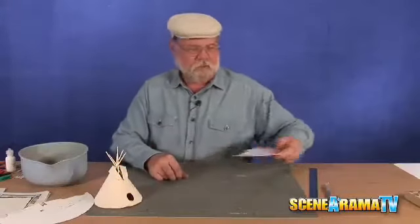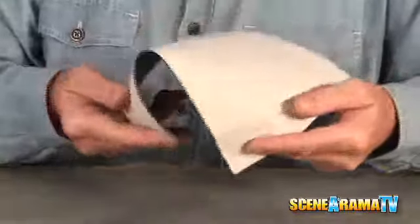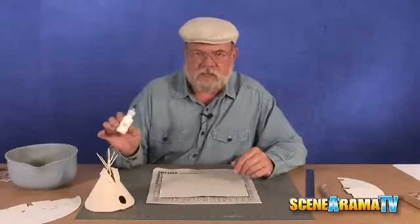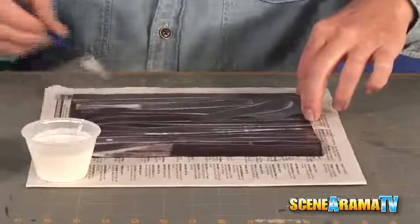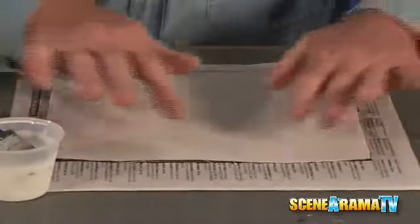Now that we have our stencil done, we're ready to continue by taking out the construction paper and our canvas from the kit. We're going to stick the canvas onto the construction paper just to give it a little more body, so it can be put together without flopping all over the place. The building kit also has project glue — squirt it into a container, mix it with water, and with a brush, just paint it on the sheet.